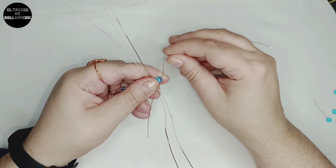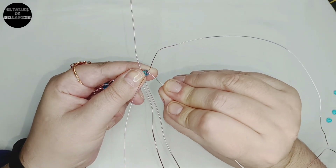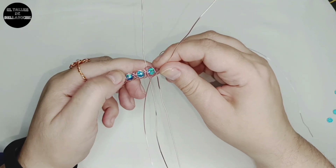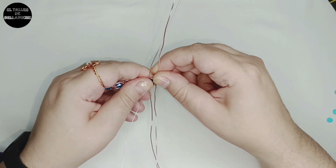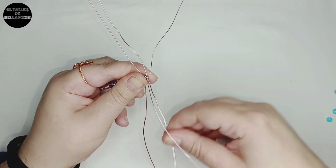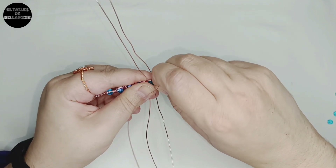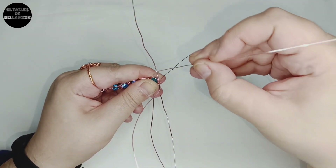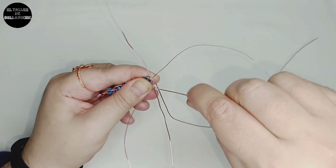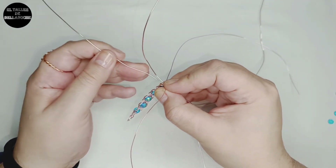Es un modelo totalmente diferente. Tenéis muchos modelos de pulsera de trenza, de anillos, incluso de pendiente en este canal — yo los voy a ir dejando ahí en las etiquetas para que podáis ver más. Realizar trenzaje es muy fácil, depende del modelo, de la cantidad de cabos, si lleva avalorio o no, y es un trabajo muy relajante. Fijaos que no estamos utilizando el alicate para nada — usted puede empezarlo con la argolla, luego llevárselo donde quiera con sus bolitas e ir trenzando poquito a poco.